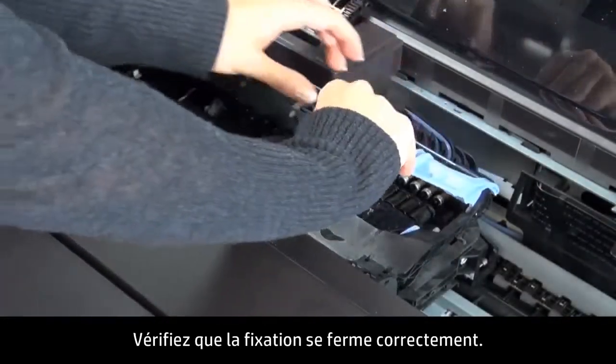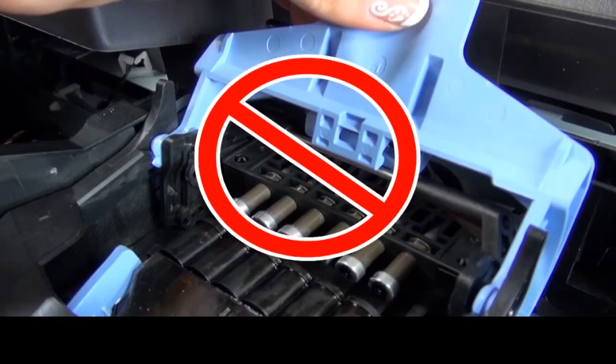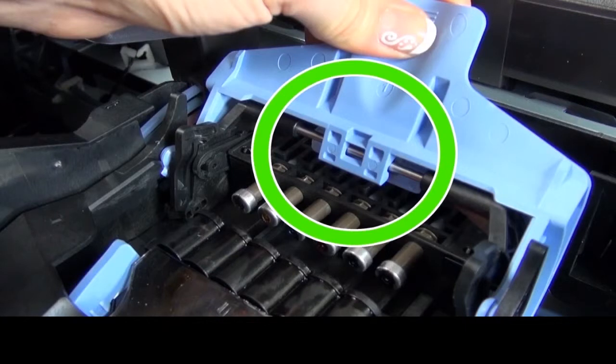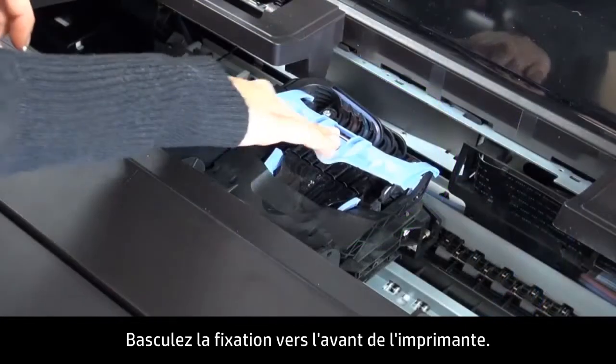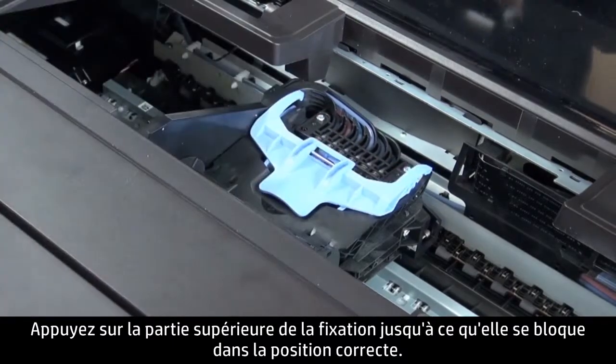Check that the latch closes properly. Make sure the latch can engage with the metal bar. Press down until the latch clicks into place. Then pull the latch toward the front of the printer. Push down on the top of the latch until it locks into place.